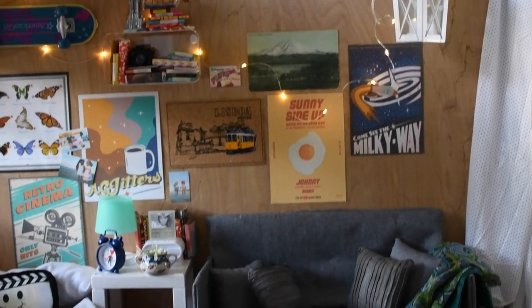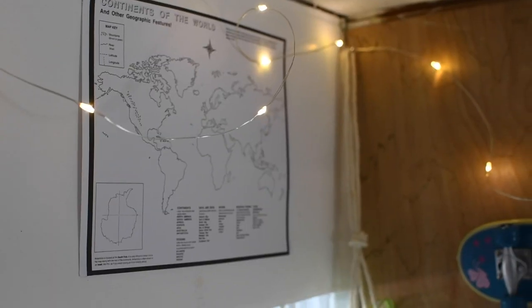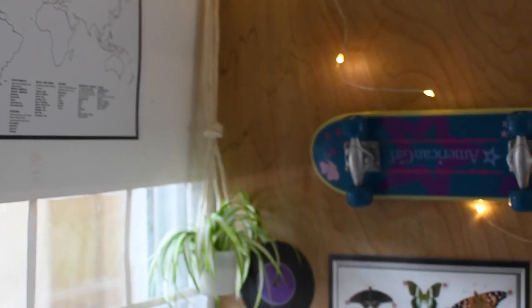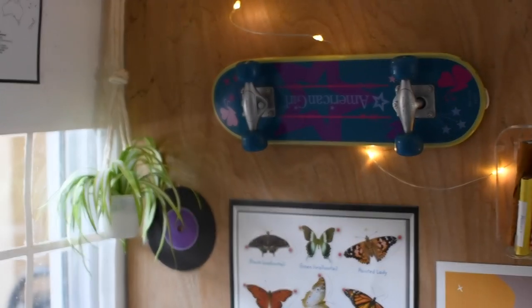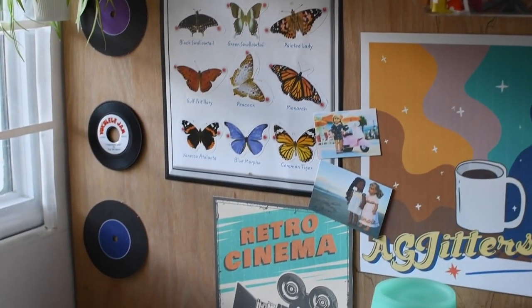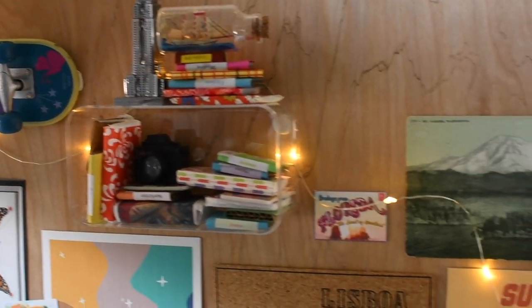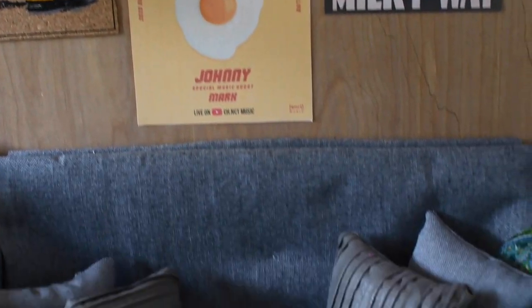Next I thought I would show you a little set tour, even though you kind of saw it in the box video. But I added some fairy lights, a skateboard on the wall, and also some records. I also added a few new posters. And then on the left side I added in a bed, because it's supposed to be a bedroom.